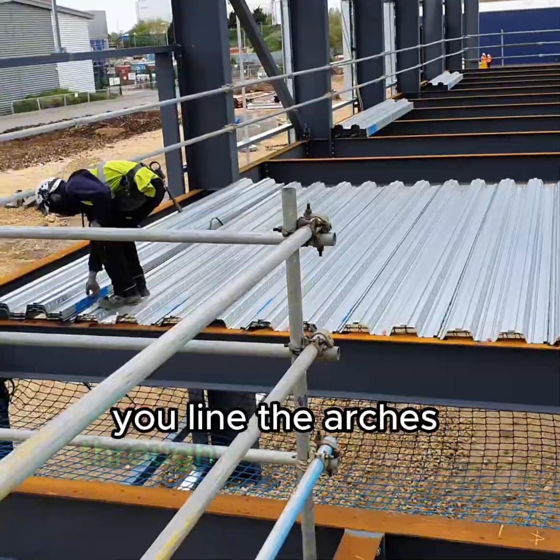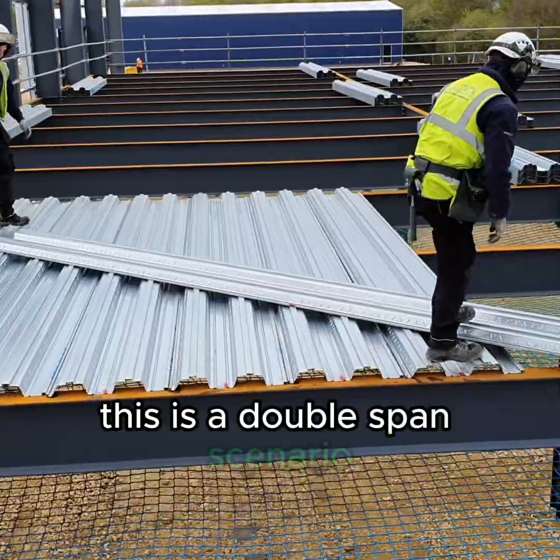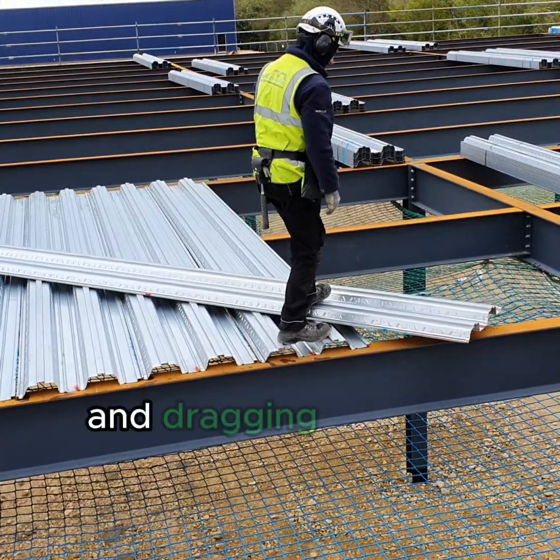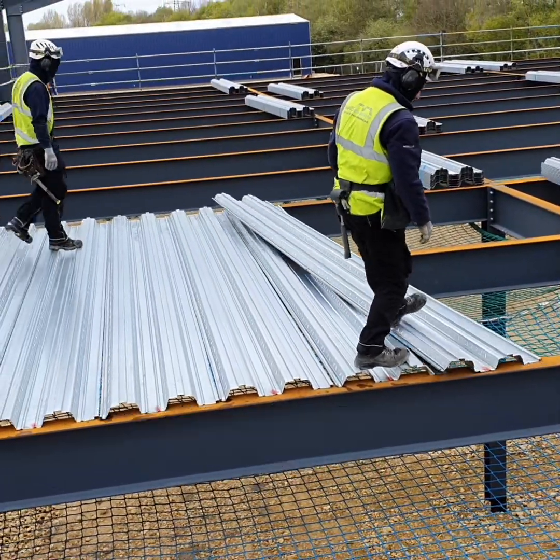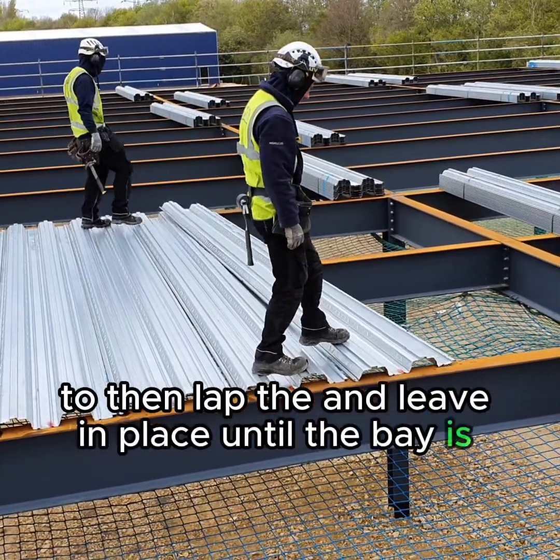You line the arches through and nail down. This is a double span scenario. You can see the operatives pulling the sheets out of the bundle and dragging them to one end to then lap and leave in place until the bay is finished.